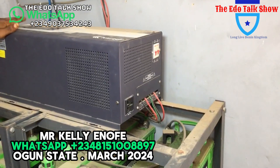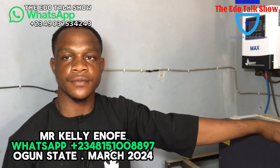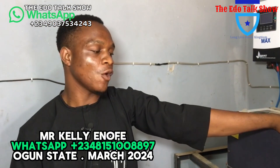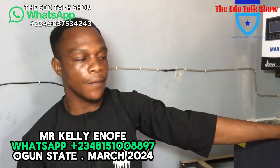If our viewers need us, we can work for other parts of the country, especially the western region — Lagos State, Ogun State. For anywhere around this area, we will make sure we sort it out. So if our viewers want to reach out, you can call 08151097... okay.